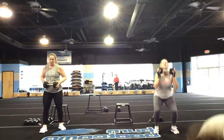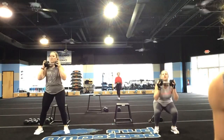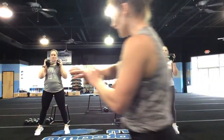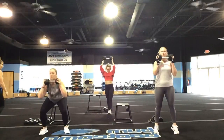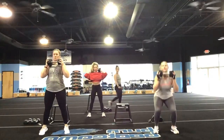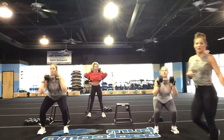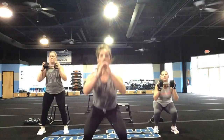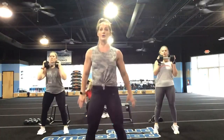Starting with those squat calf raises, 75 seconds. In three, two, and one — let's go! Squat calf raises, let's go. Nice job, you guys — you're in it for 75 seconds. Big tunnel standing on those toes. Kick those calves! You want to pause for a second at the top — tippy toes, squat it down, tippy toes. Really get those calves working too.